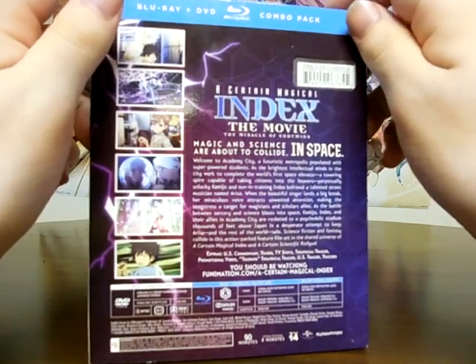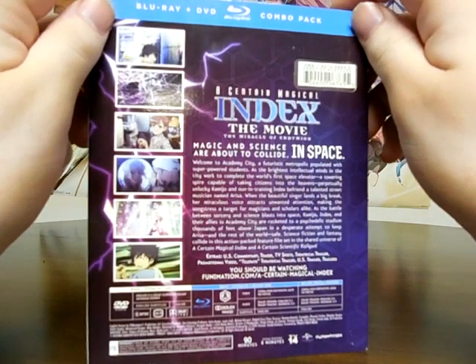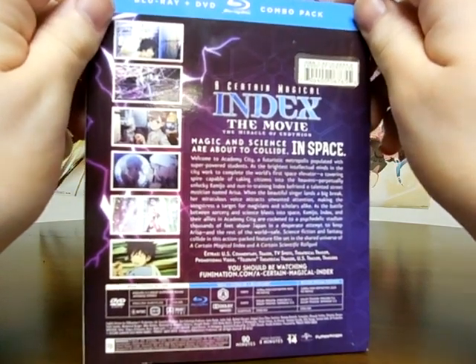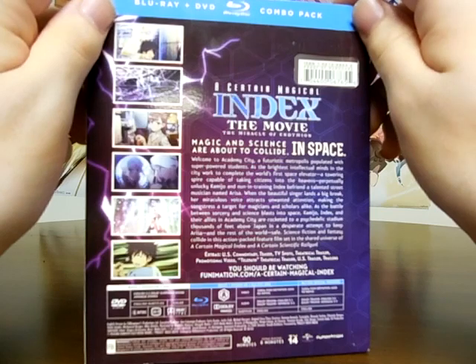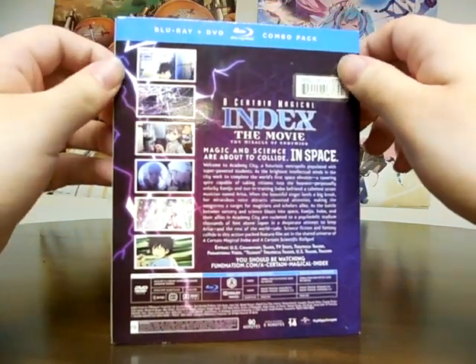we have a US commentary, a teaser, TV spots, a theatrical trailer, a promo video, the Telepathy theatrical trailer, the US trailer which is for this release, and of course other trailers as well.